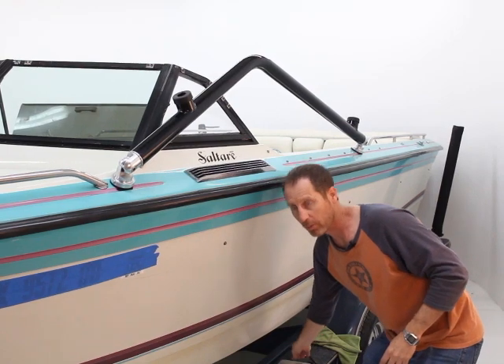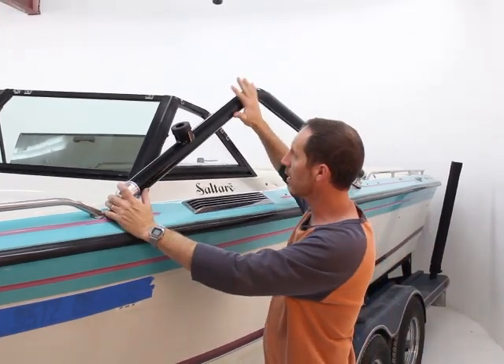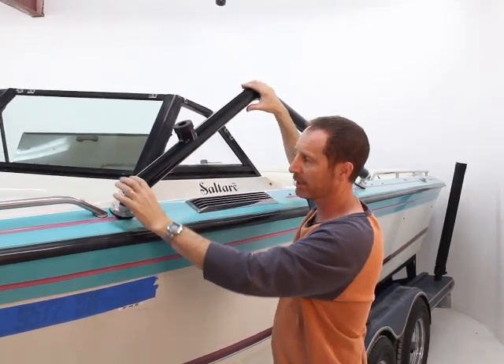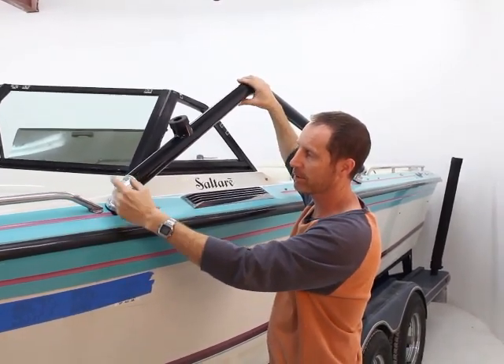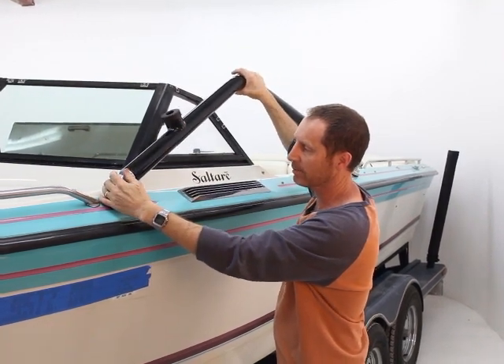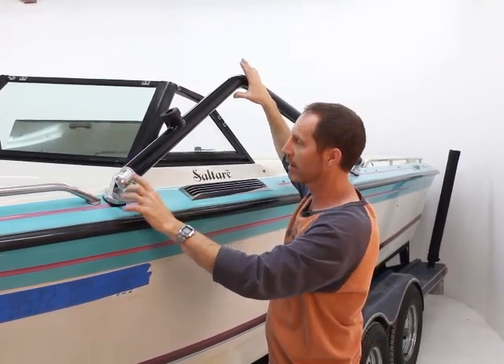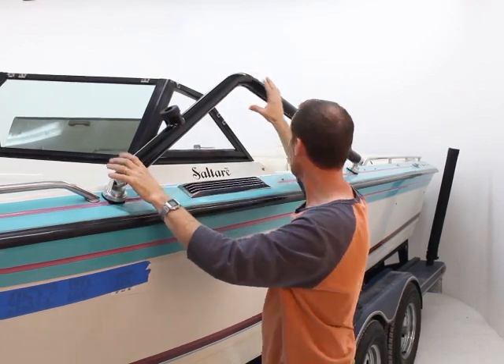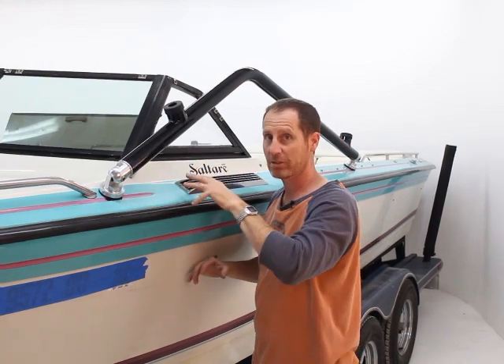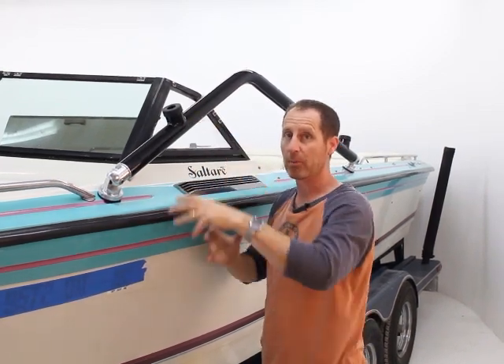One thing I want to point out: we want our bottom bar fairly vertical, so I've left everything loose, including my hidden bolt connection. This allows me to rotate this in and out — my mounts can rotate to find that fit. When I get it to the position I want, I'll go in and tighten the whole system up, then we'll progress upward and build the rest of the tower from that point.